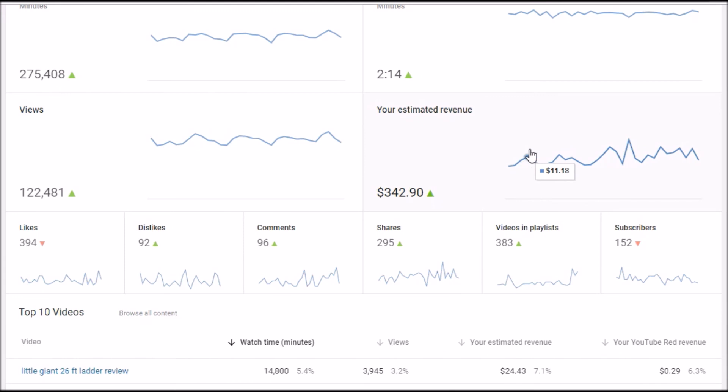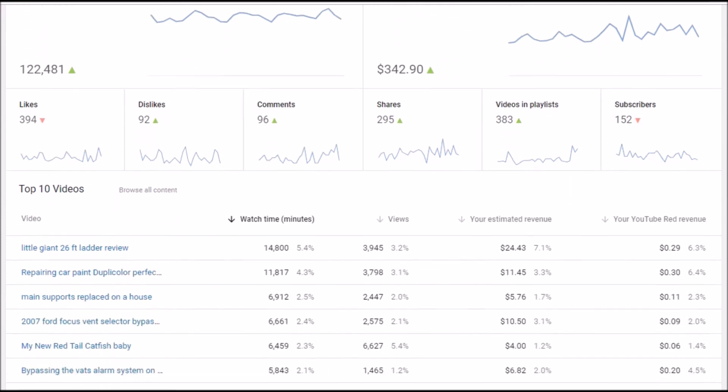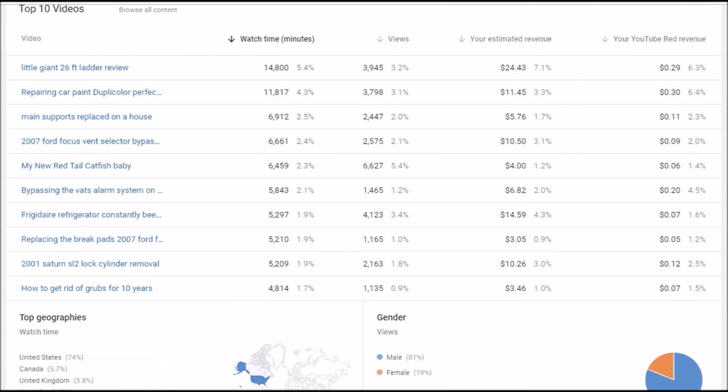I had 122,000 views last month. Estimated revenue fluctuates a little bit - by the 15th of the month for last month it was $342, then the analytics show $394. My likes were down from the month previous, dislikes were up, comments were up, shares were up. These are when people add my videos to their playlists and I still get paid from that. Subscribers for the month was only 152 - that was down.